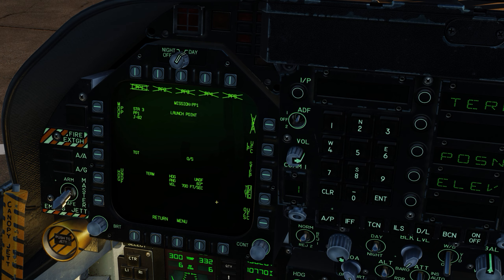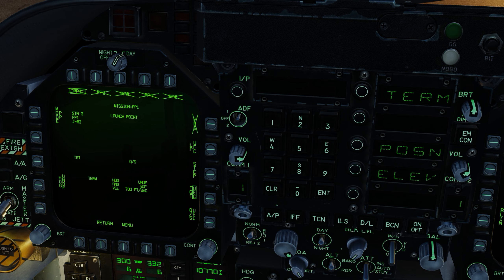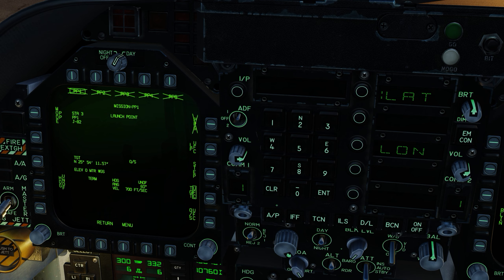Let's hit the target UFC — you can see the upfront control panel a little better now. Target UFC is selected. Let's go into position. Starting with the latitude: north 25 degrees 41 minutes and 57 seconds — that's the first coordinate. Let's go to the longitude, which is easting: 54 degrees 31 minutes 53 seconds, enter decimals 40. And let's go into the elevation in feet — the target is at 16 feet. PP1 is now set.